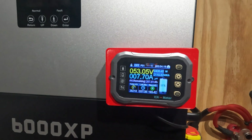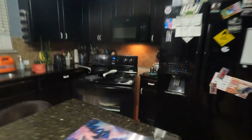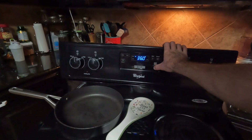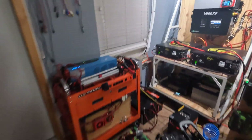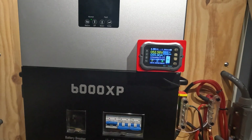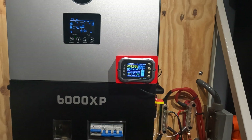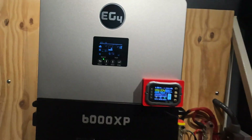So now we're going to kick the oven on and see how much power we pull. I'm assuming it's going to pull about 2,500 watts. Let's go back to the inverter. We're pulling about 3,000 watts, or 55 amps on the battery side — that's a pretty good load.